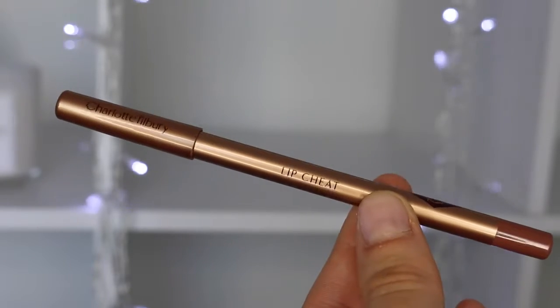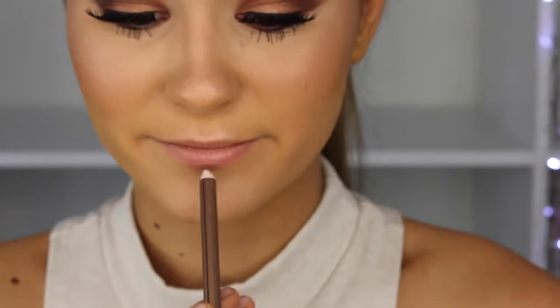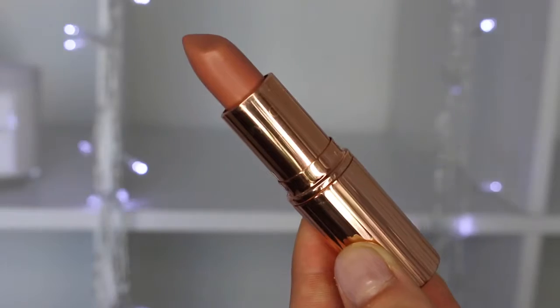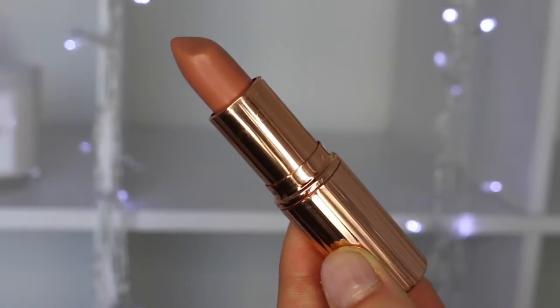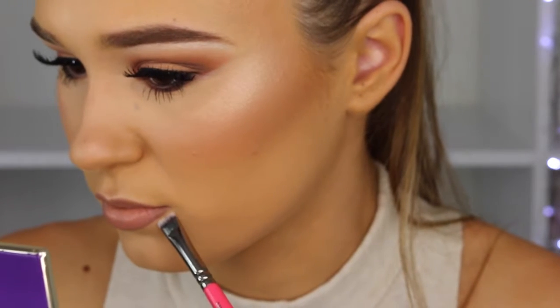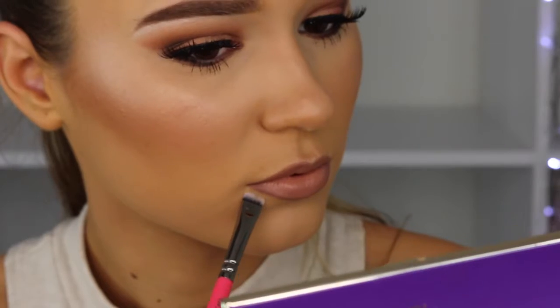For the lips I'm taking the Charlotte Tilbury Lip Cheat in the shade Iconic Nude — this lip pencil is incredible, so easy to apply because it's really pigmented and creamy. I just can't get enough of the color; this is only my second time using it and it's probably one of my favorites. Then going in with the Charlotte Tilbury lipstick in Nude Kate, blending it with my lip liner, and cleaning up the edges with a concealer a few shades lighter than my foundation.